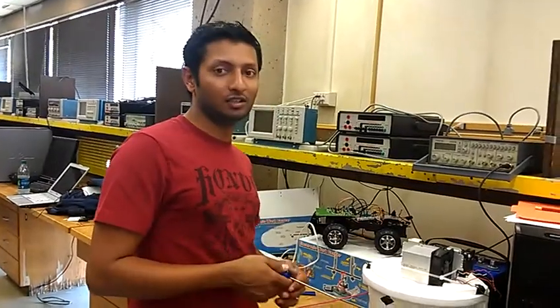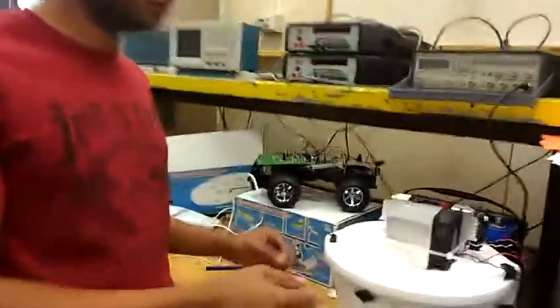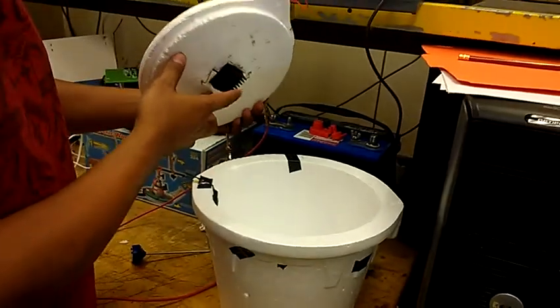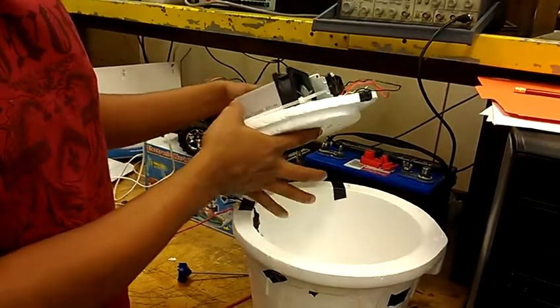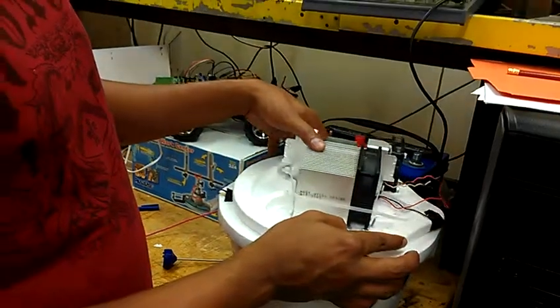I'm going to demo how to hook up the fridge and how to operate it, so if you can come in closer I'll show you the different components. The system works by using a thermoelectric generator. This is the cold side and this is the hot side. The hot side has a heat sink with a fan attached, and the cold side keeps the air inside the fridge cool.